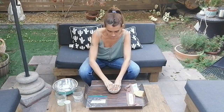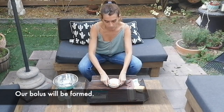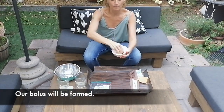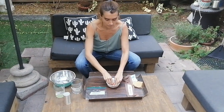Little by little, we're going to break it down and this is going to form a bolus. This has been mixed up with saliva — the water and the bread.